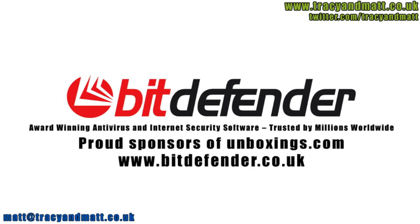Fit Defender is dedicated to protecting people's digital lives, so working with unboxings.com to help review the latest technology is a perfect fit.